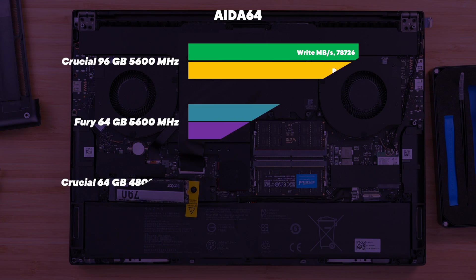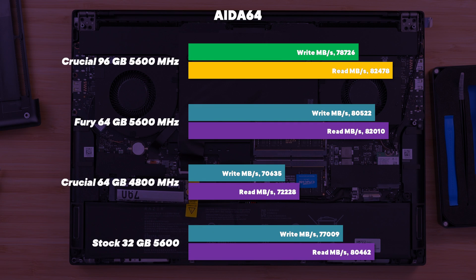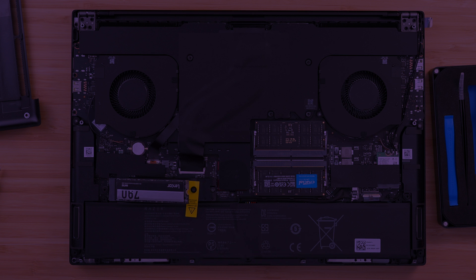The first thing I wanted to do is run the AIDA64 RAM benchmark to see how well this 96GB kit stacks up against the other kits we've tested. Interestingly, all the 5600MHz kits were very close together — which is good news. The 4800MHz RAM kit, which is quite slow by today's standards, was a little bit further behind.